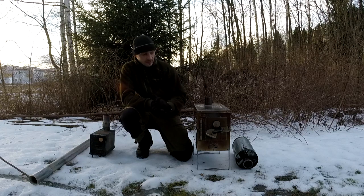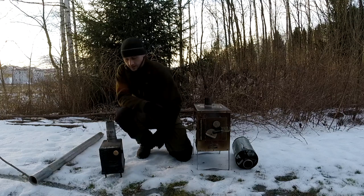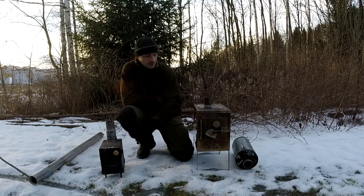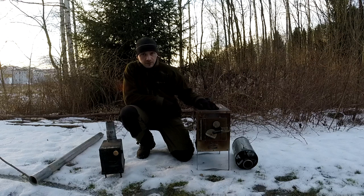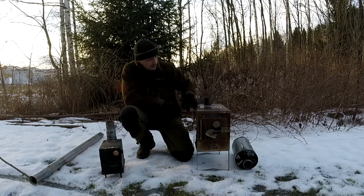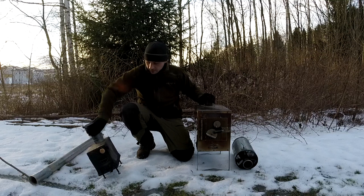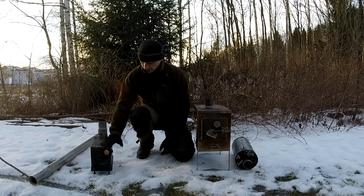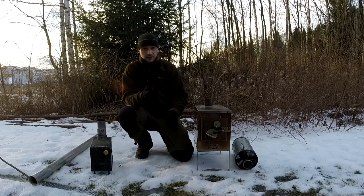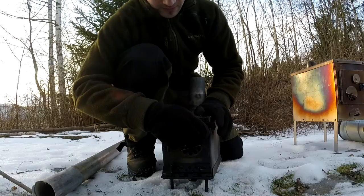I want to show you my wood stoves and how they're made. This is the small ammo can stove, and this is my main stove for my big lavvo. The main stove is completely out of stainless steel, and this one is an ammo can, as you can see.